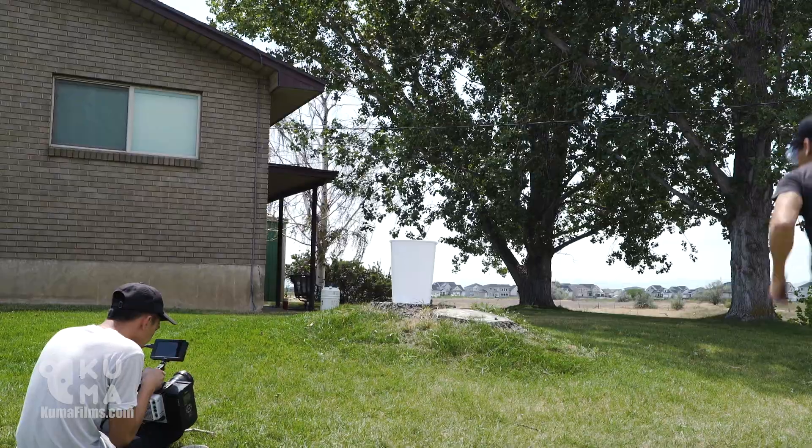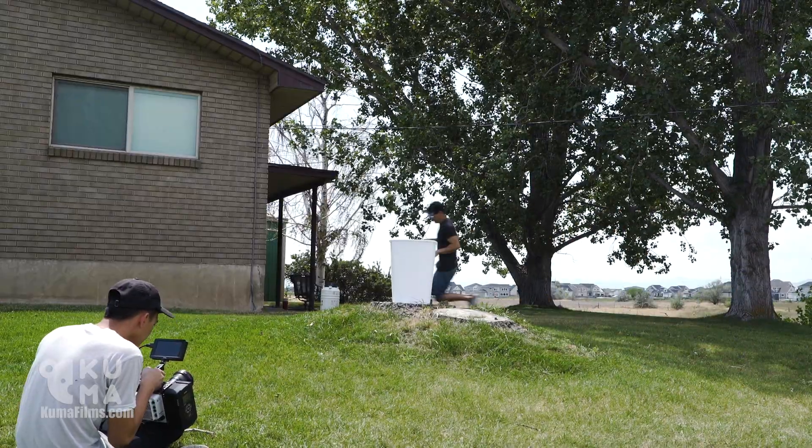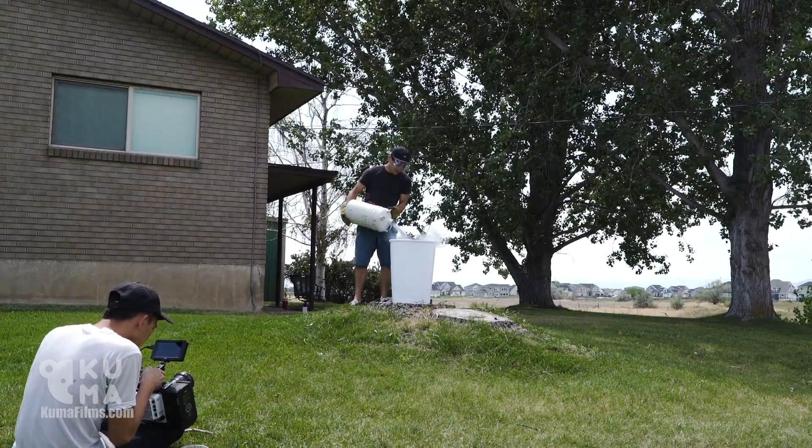I think we have about four more liters of liquid nitrogen left. So what we're going to do is just pour it all into a trash can and set it all off at once and see how big we can go. Let's give this a shot. All right, let's do this. All right, we're pouring it all in then.